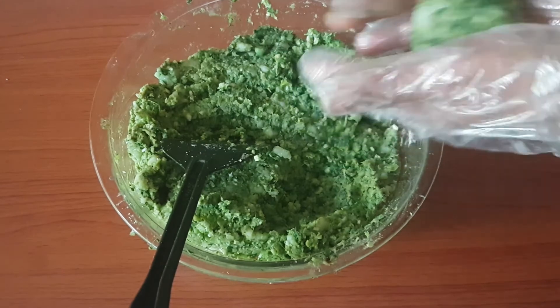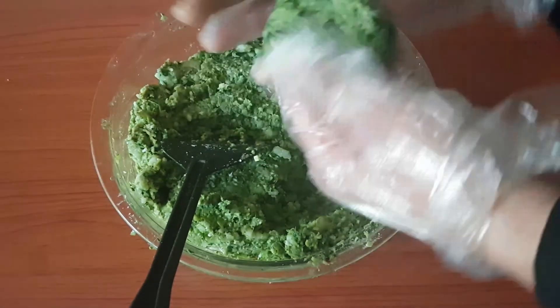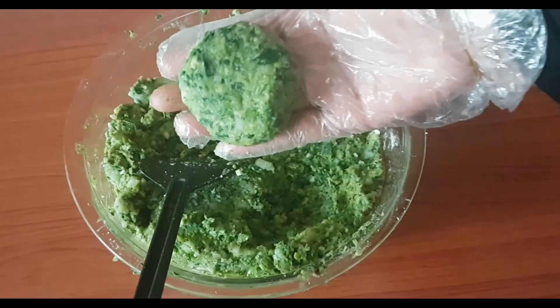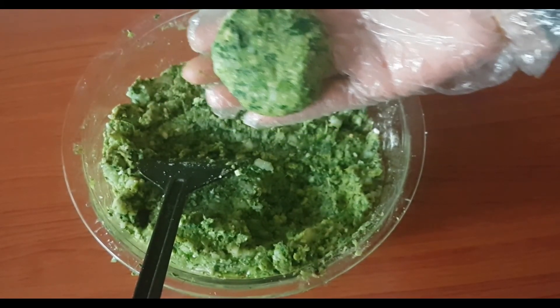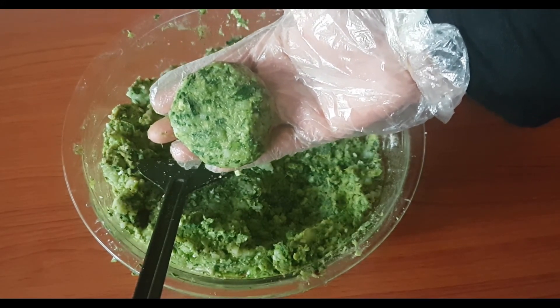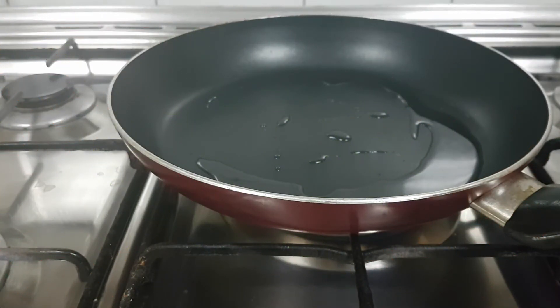We'll take a small portion and flatten it out like this. Now let's fry them — let's drop in the kebabs.